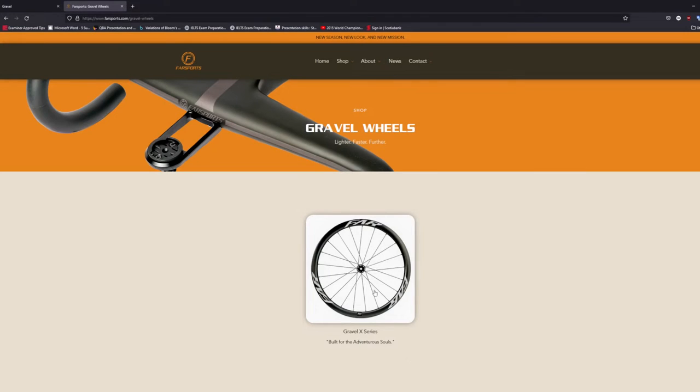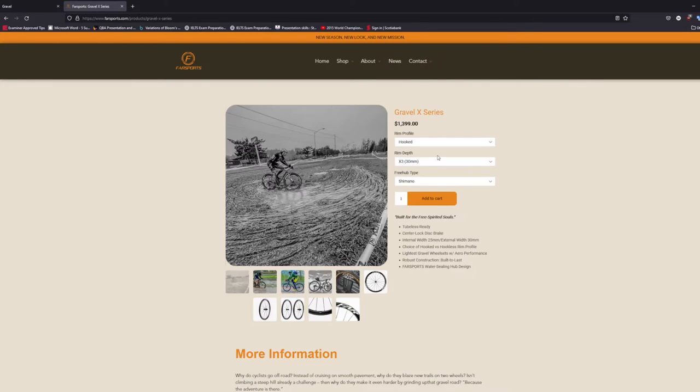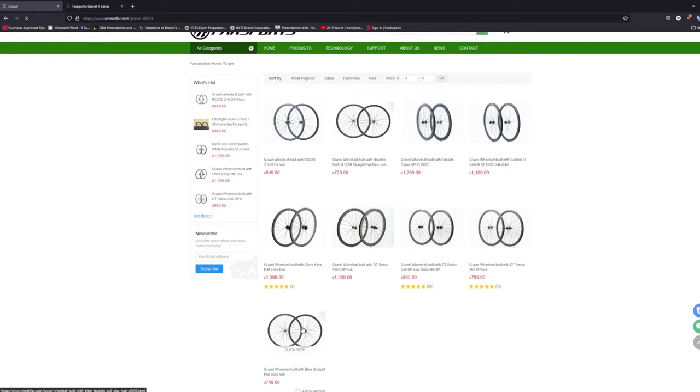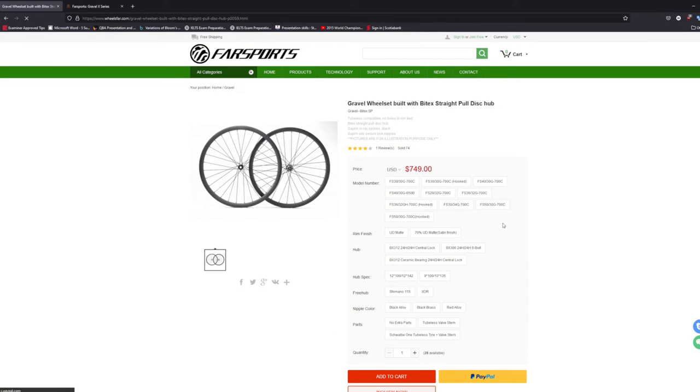A little background on the purchase of these Farsports gravel wheels. I paid full price for them with the intent to use them long term on whatever my primary randonneuring bike is for the foreseeable future. Whatever bike I ride, it will have disc brakes, through axles, and run 28 to 32c sized tires. I wanted a wheel with width optimal for 28c tires that actually inflate to about 30 millimeters wide on a wide rim bed.